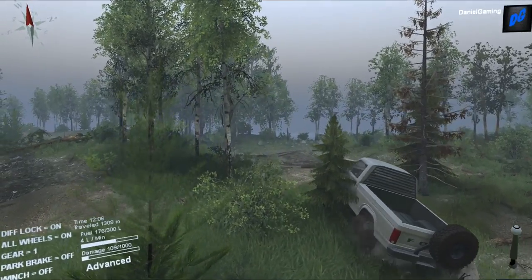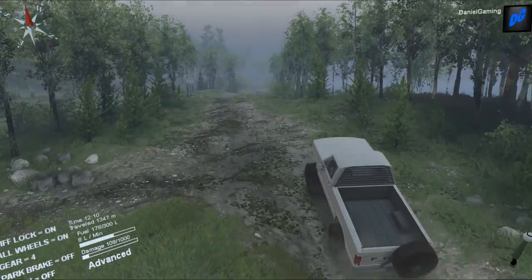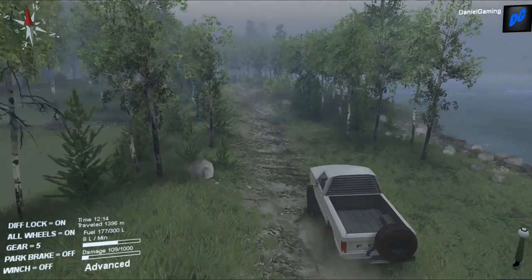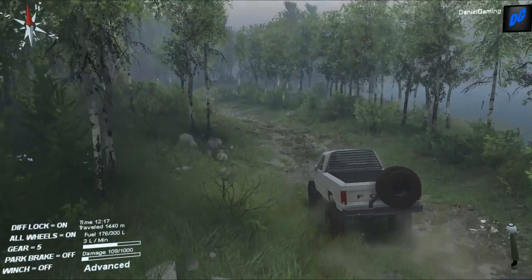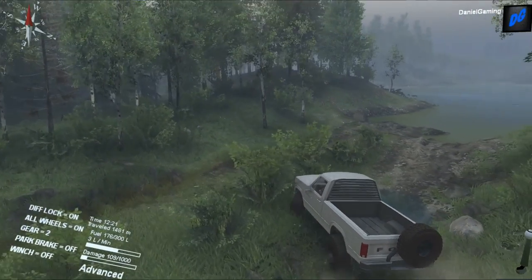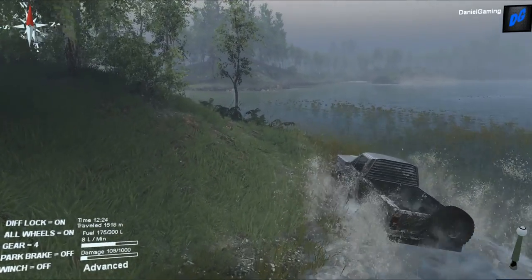If you guys want to download this truck, go ahead and head down to the description below — it's definitely worth your time. If you like this video, drop a like down below. This truck is awesome, it works great, it looks great, it's absolutely gorgeous. I love these old Ford square bodies — I just cannot express that enough. Thank you guys for watching, and if you're new to the channel, hit that subscribe button for more great content. I'll talk to you guys later!